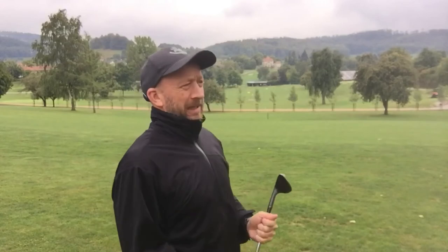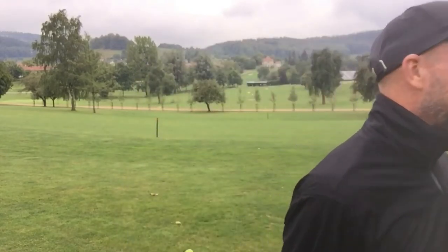Six Swing Essentials video number three coming very soon. Put that kettle on — my Agnes says it's freezing out here!